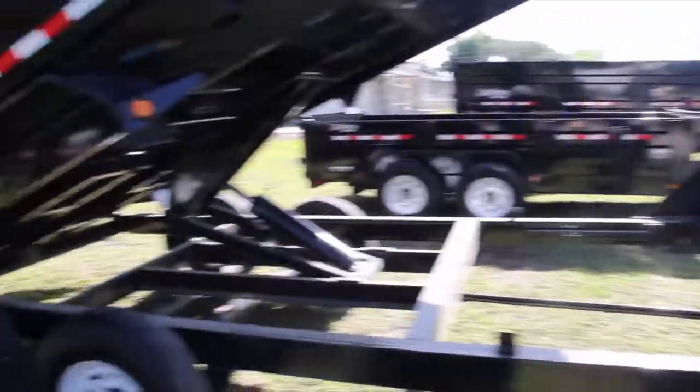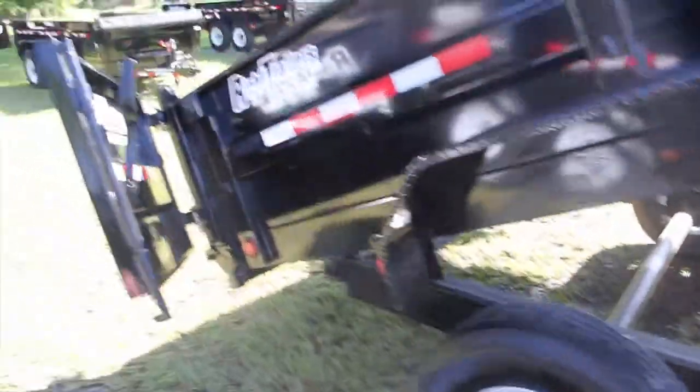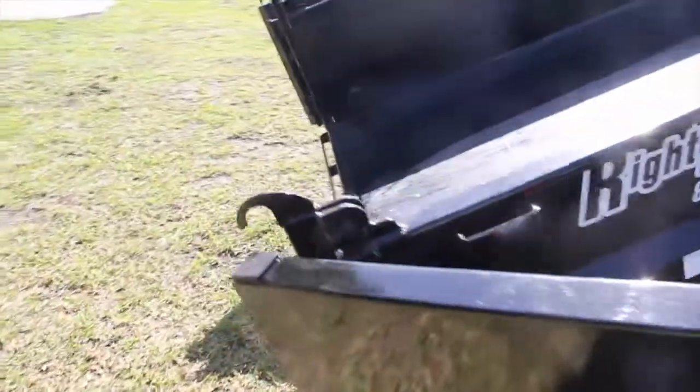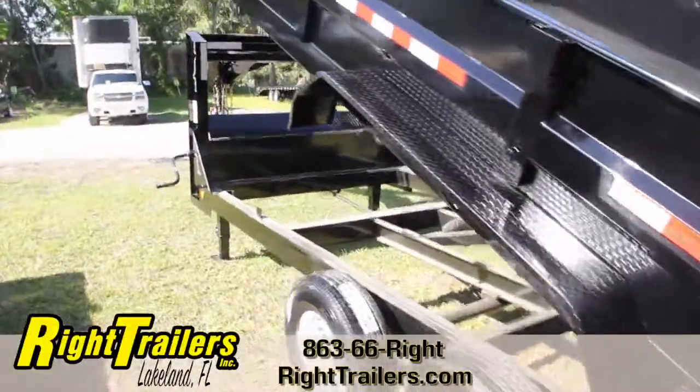16 inch radial tires on the back. You have your rear gate with slide-in channel ramps, 4 D-rings welded inside the box, and lifetime DOT approved LED lighting.